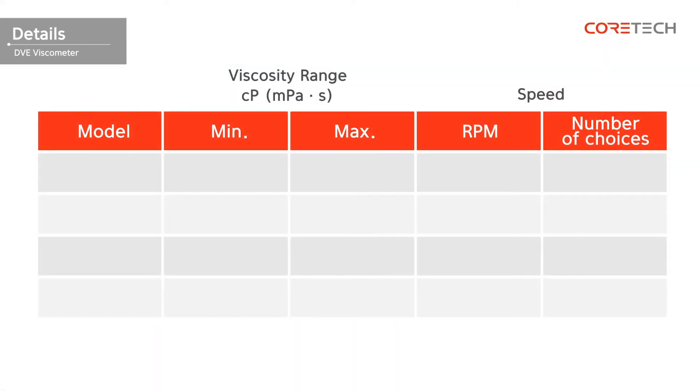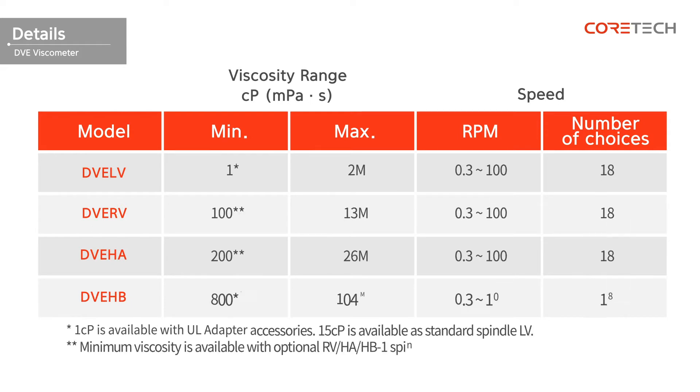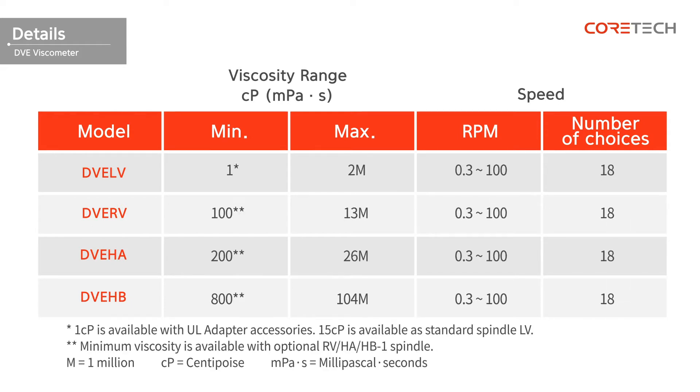Depending on the measurement range and the characteristics of the sample, you can select a model that matches the viscosity of the sample from DVE-LV, DVE-RV, DVE-HA, or DVE-HB. The following table compares the specifications of each model. Use this table to select the appropriate model.